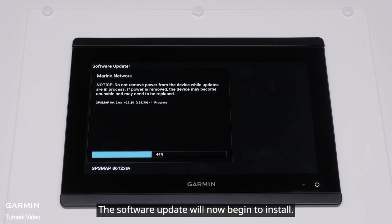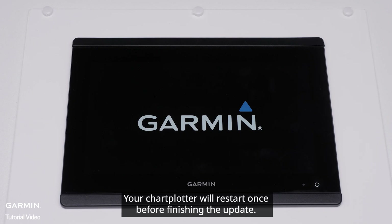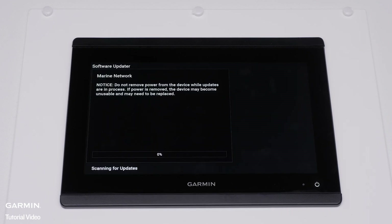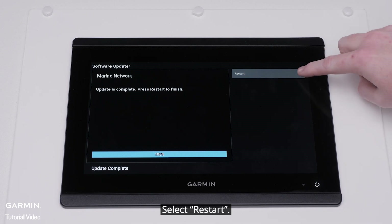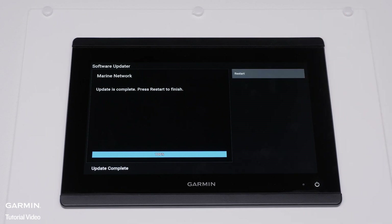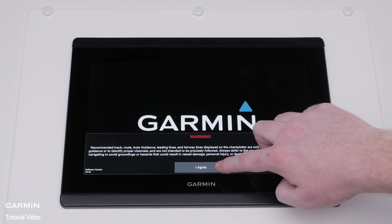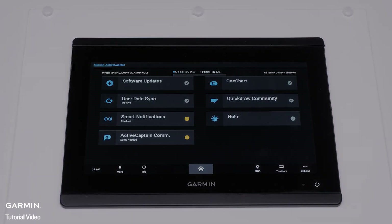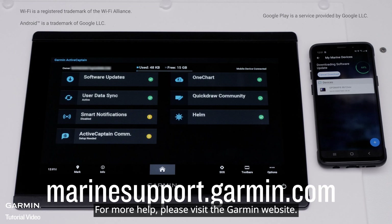The software update will now begin to install. A loading software page will appear, and your chartplotter will restart once before finishing the download. The Garmin Marine device will prompt you to restart after the download is complete. Select Restart. The chartplotter will now restart and load the new software. And that's it. For more help, please visit marinesupport.garmin.com. Thanks for watching.